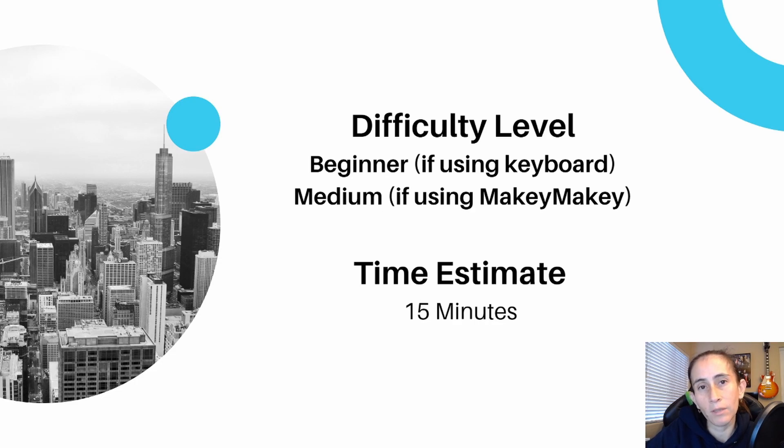The estimated time is less than 15 minutes for the code, because you're only going to be modifying what you currently have. It's going to take a little longer to connect the Makey Makey, and if you want to build an actual device like I did — a little keyboard — that will take a while. Or you can use anything around the house like play-doh, anything conductive, as your keys to connect to the Makey Makey.